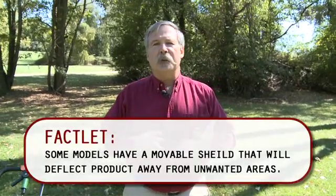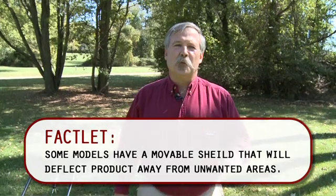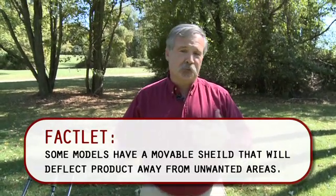Now the downside to the broadcast spreader is it slings fertilizer everywhere — on sidewalks, driveways — it doesn't have a real fine line of where it won't put it. So if fertilizer lands on impermeable surfaces like driveways or sidewalks, you want to make sure you collect it or sweep it back into the grass where it's going to do some good. Because if you don't, it goes down to the storm sewer and right out to some water supply.